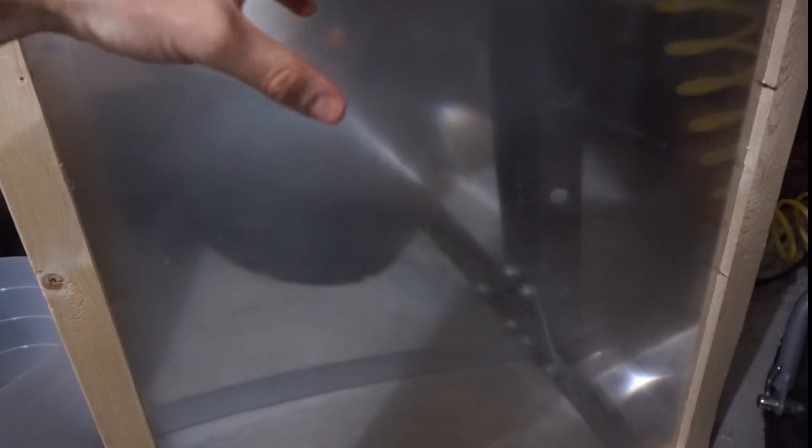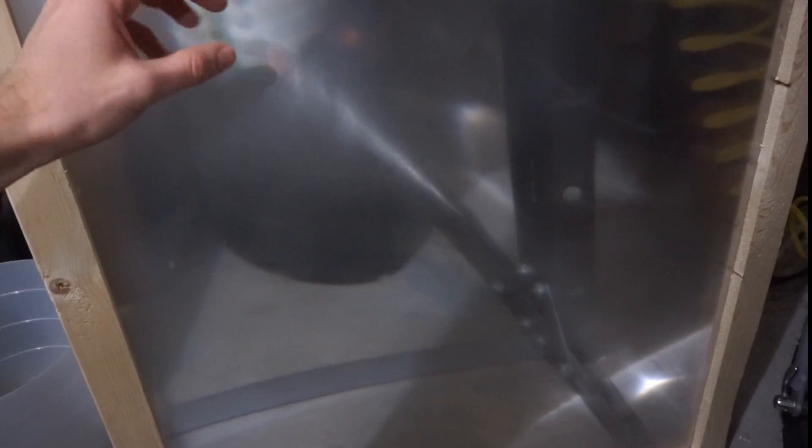Today I'm going to be popping popcorn with my Fresnel lens. A Fresnel lens is different than a normal magnifying glass. Normal magnifying glasses use curved surfaces to point the sun from different locations into one spot, but this uses little inscribed etched lines to point the sun into one single point.